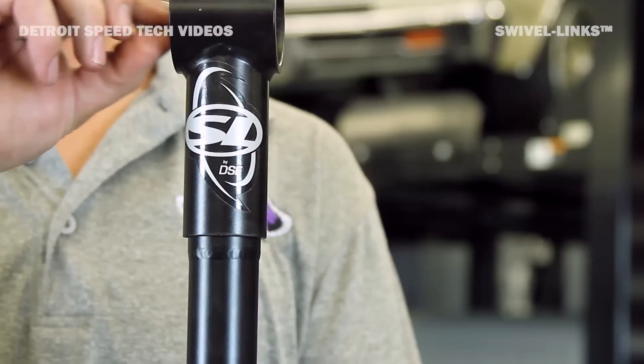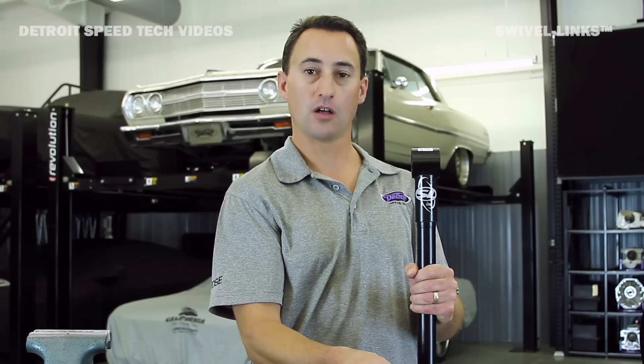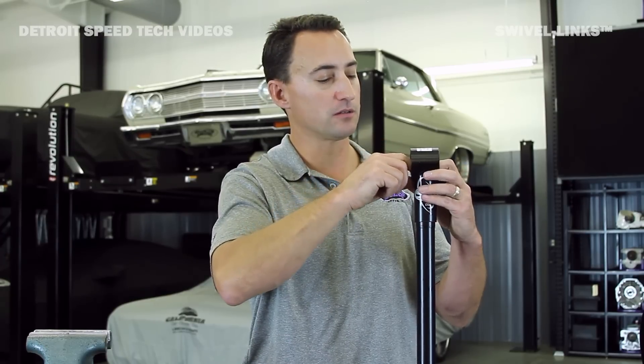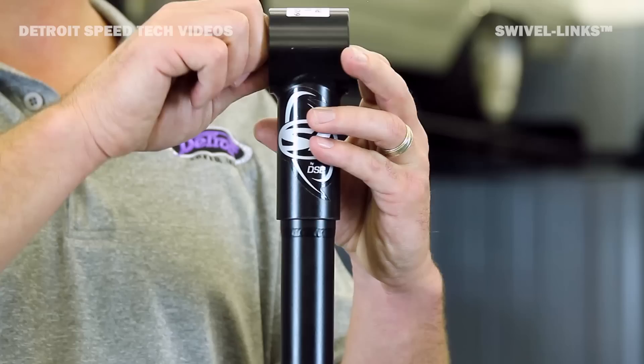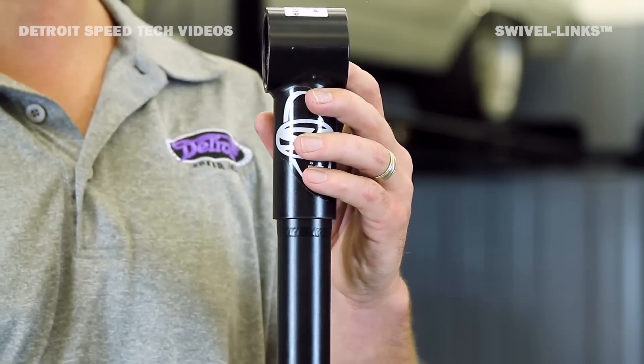Then we'll take another bronze washer, place it over the spindle, followed by a tab washer that'll lock in place over a groove in the spindle. Then we'll tighten everything in place with a hex nut. And so it won't back off, we have a little locking countersink screw that'll thread into the spindle and lock everything in place.